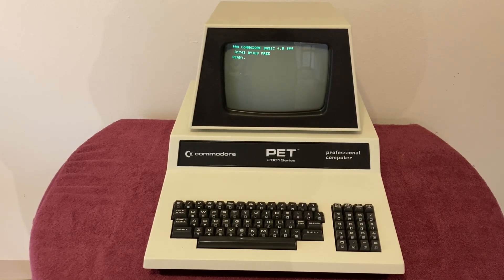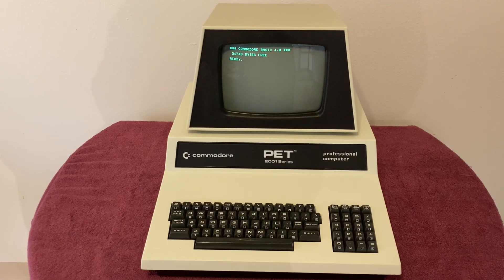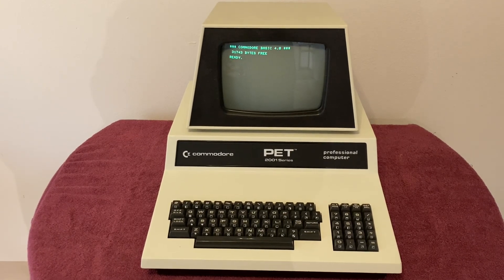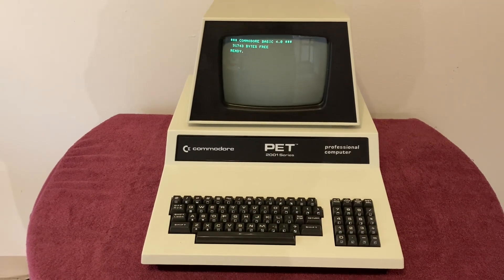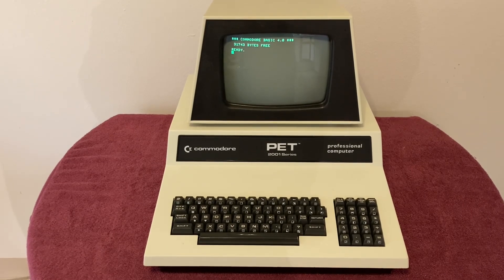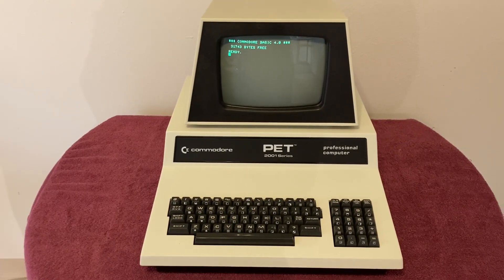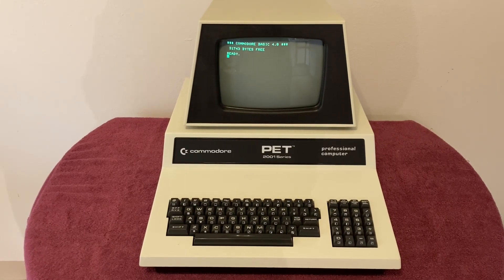Greetings, programs. In this video, we're going to be working on my Commodore PET 2001 keyboard. This is the machine I rescued back in January 2020, and we recently revisited it in May of 2022. During that process, I noticed a few keys were not working 100%, and today we're going to get those fixed up once and for all.